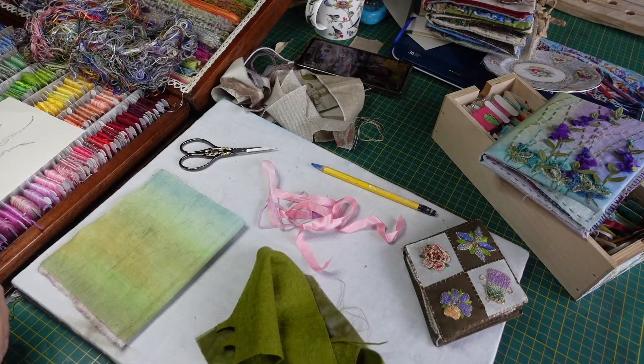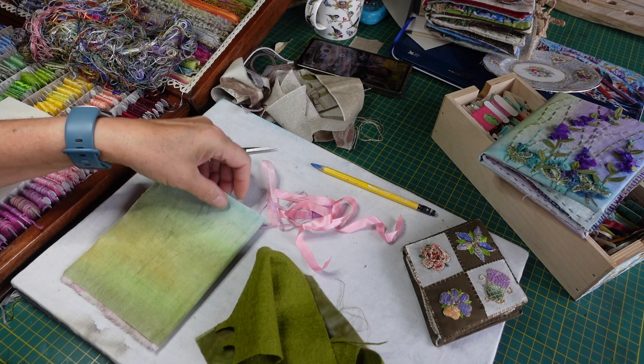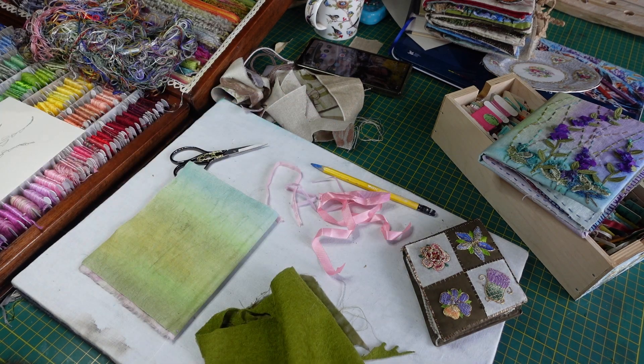Hello everyone, welcome to Marine's World with another flower tutorial. This time I'm using some silk ribbon, and right at the end I've been out in the garden and done a little garden update for you all. It's looking very much in need of a lot of work, and I thought maybe by filming it and showing you it would encourage me out into the garden. I hope you enjoy watching it. I'm about to start my next flower page and I'm going to do foxgloves.